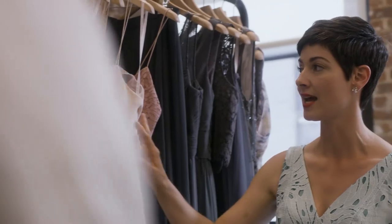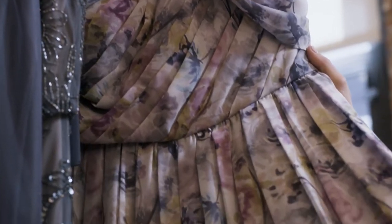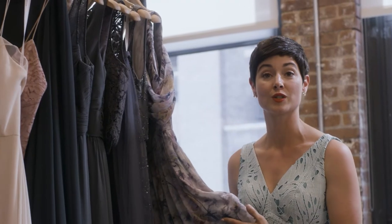Another fun way to add in some texture with your mix-and-match bridesmaids is to add in a pop of a pattern. You can add in a dress that has a floral pattern to it, which will also allow you to incorporate both colors within your palette.